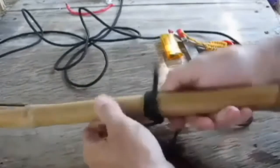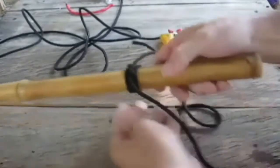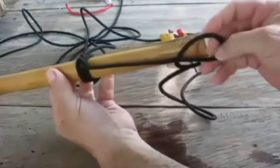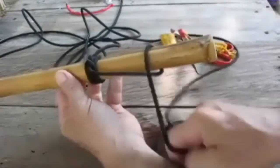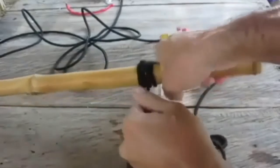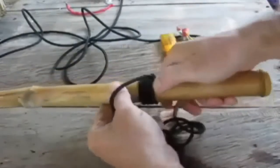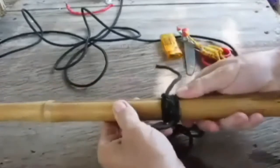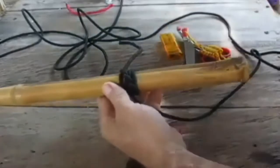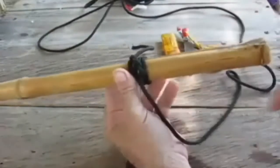What you want to do is make sure all your loops are tight, then do the same thing again — just make a loop and slide it over the top, pulling it as tight as you can, then pull it up and push your loops tight again. I'm not using a specific length of rope; I just have a big long length here.